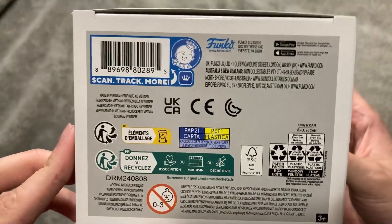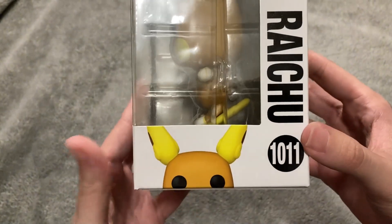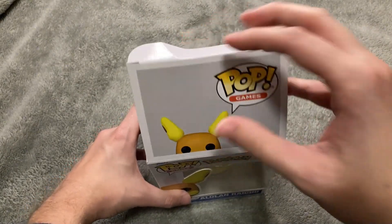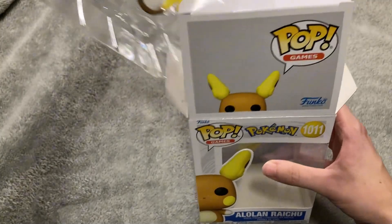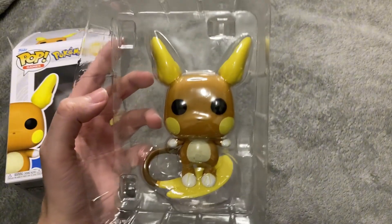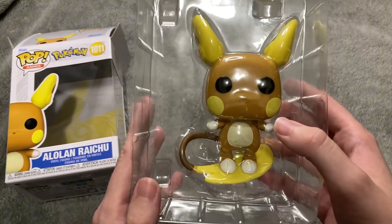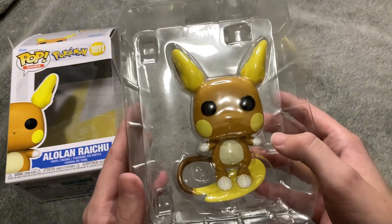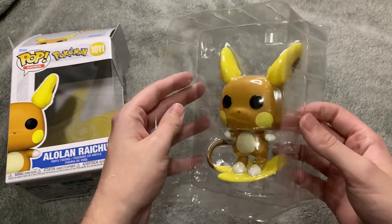Here's the bottom of the box — nothing really special. The sides are basically the same, and on here you can see Alolan Raichu sideways with his eyes peeking out at you. If you're curious as to why Raichu has an Alolan form compared to his regular Kanto form, it says in his Pokédex information that he ate a bunch of pancakes and his diet is what caused him to be this way. A lot of people even say the special syrup they used caused him to become this.